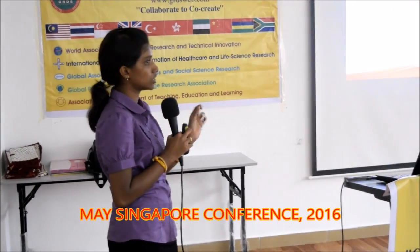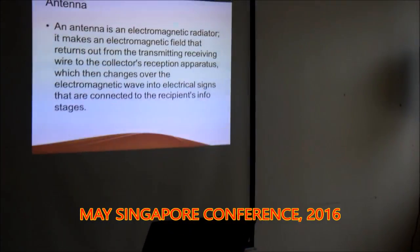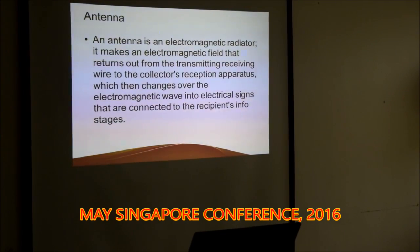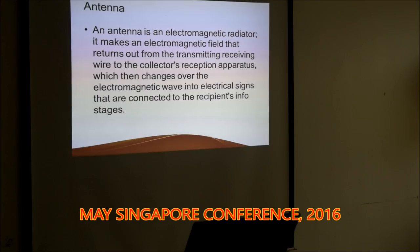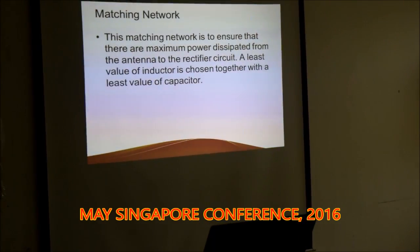We can use a multimeter to probe our signal as an energy test. First of all, we connect the antenna. The antenna is actually a magneto-magnetic radiator — it makes an electromagnetic field. We can use a normal radio antenna to make the connection to the matching network.